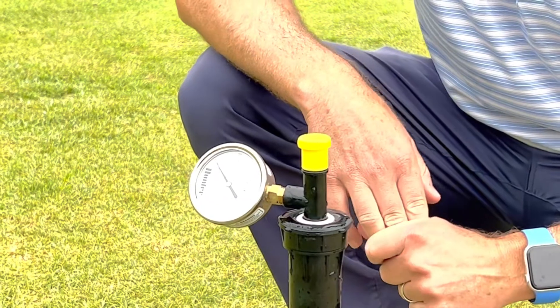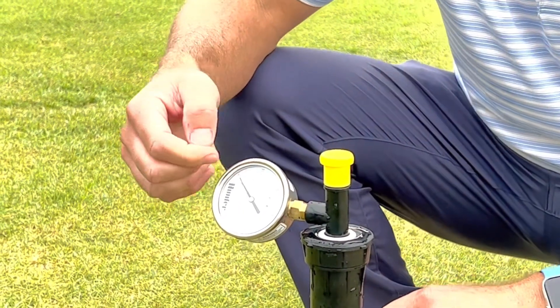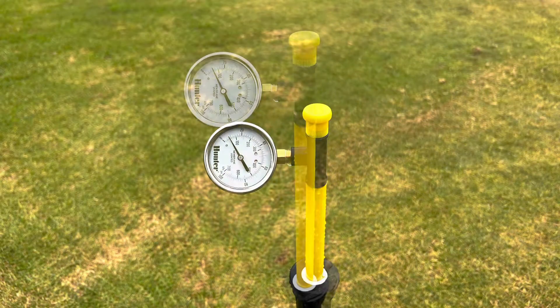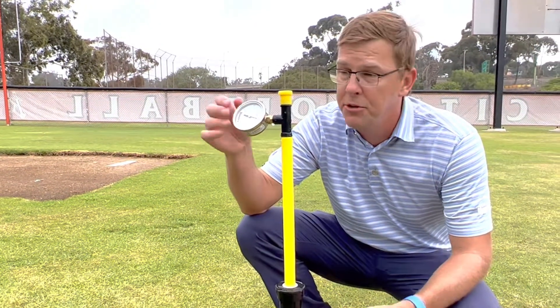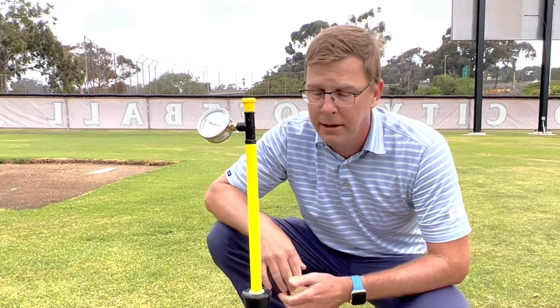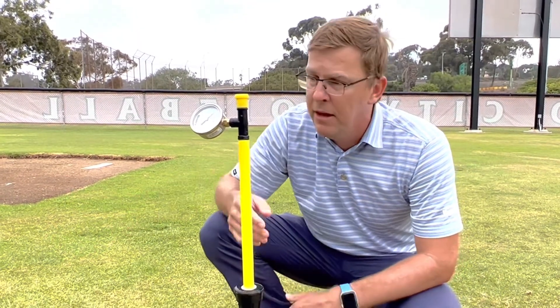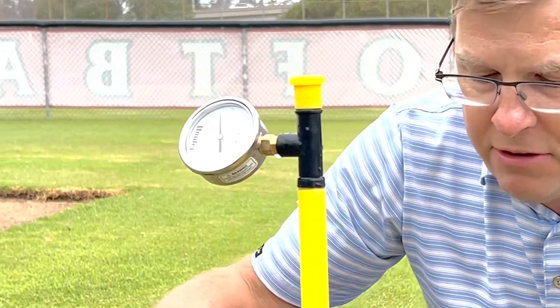We'll go ahead and turn on the pressure, and you'll see as the system turns on that the gauge will go up. Now this is about halfway, and once it gets to about 20 psi — which is the minimum operating pressure for most inline drip — you'll see that the pop-up is all the way up, indicating that the system is performing properly. Now as the system dies down in pressure, maybe you have a broken line or something, you can then see with the gauge that you have a compromised system.